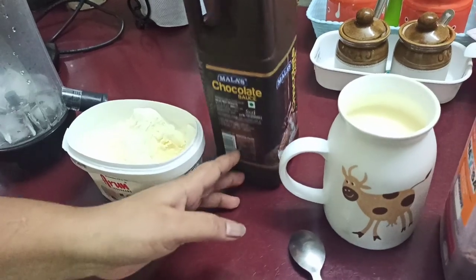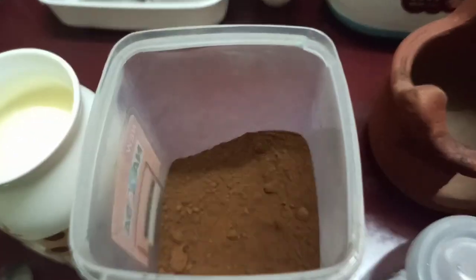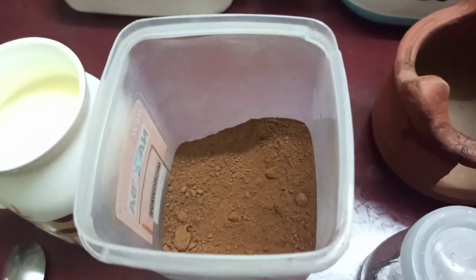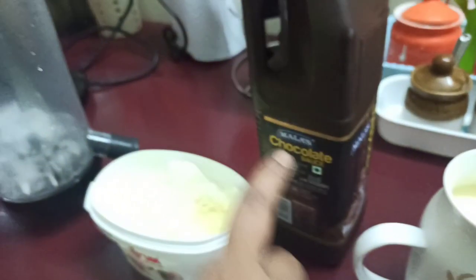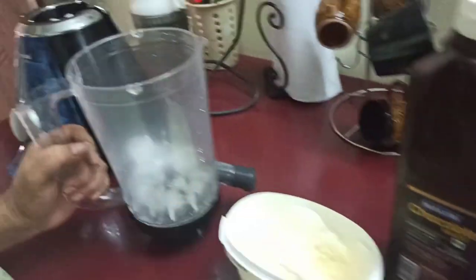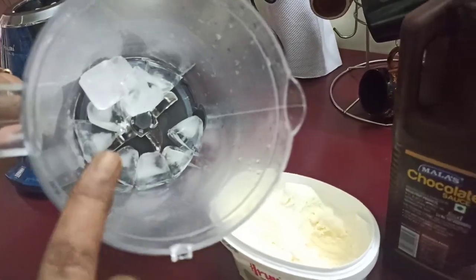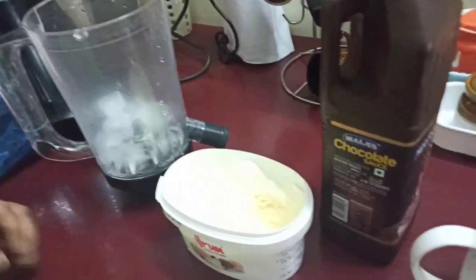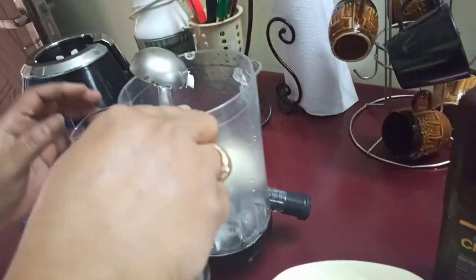Now we are going to add chocolate powder and chocolate chips. We are going to use ice cubes and vanilla ice cream, along with chocolate chips.